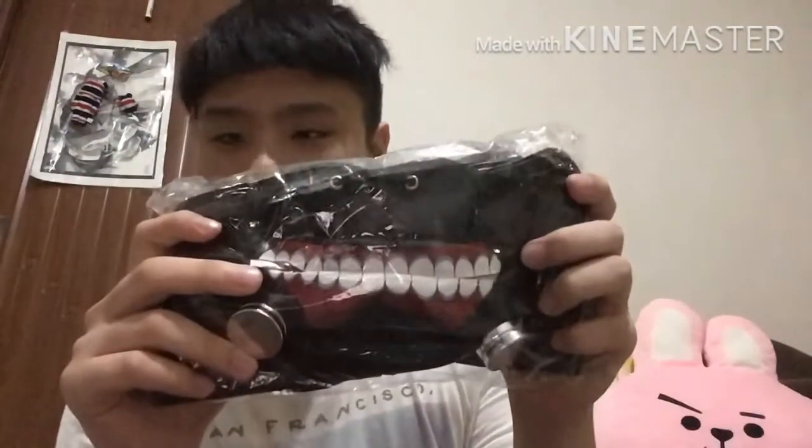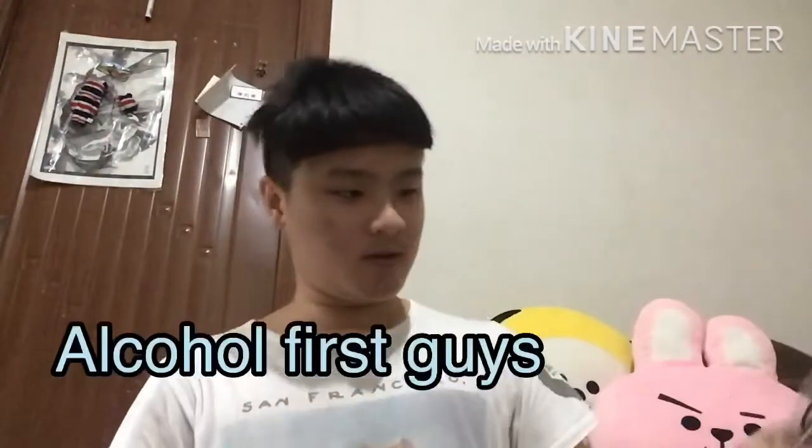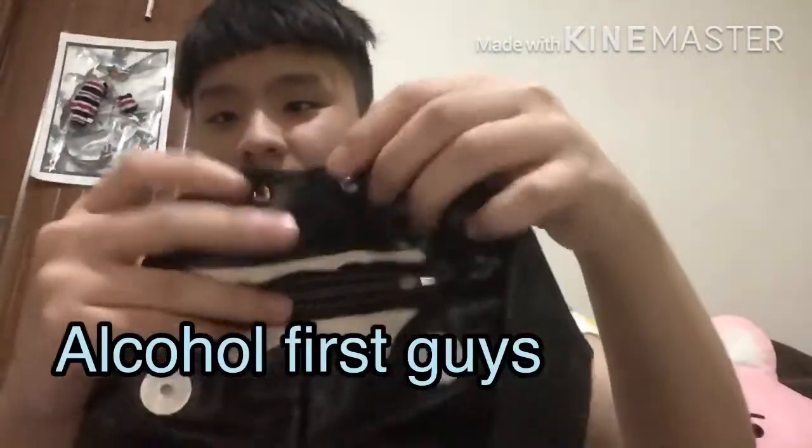Here we go! Oh yeah, yes! I'm opening it right now. Oh, and this is the two ends here.